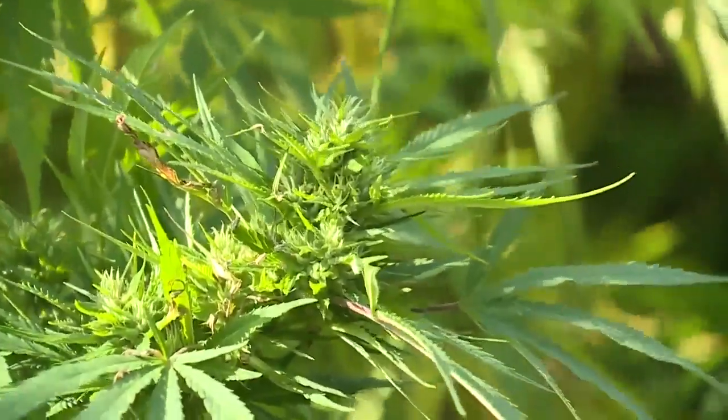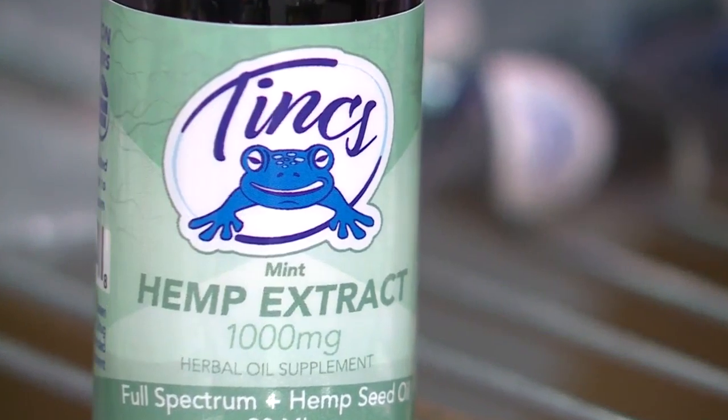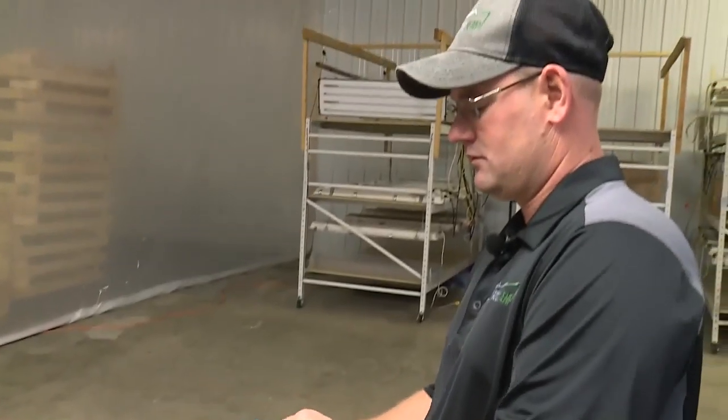How does this hemp plant turn into this bottle? At Ledge Rock Hemp & Greenleaf, Dan Wheezy gave us an inside look.